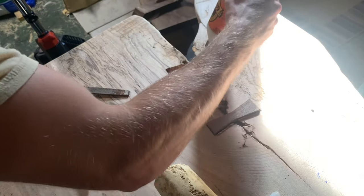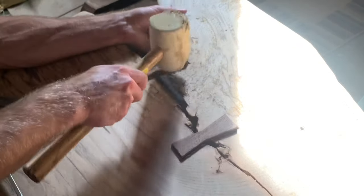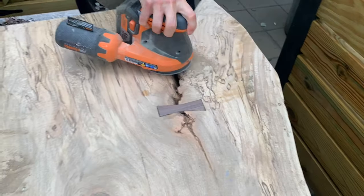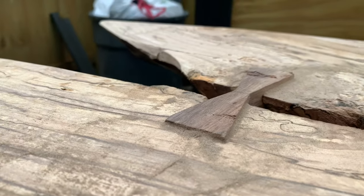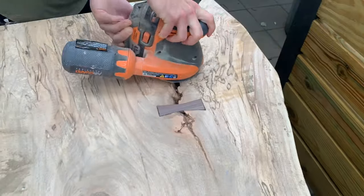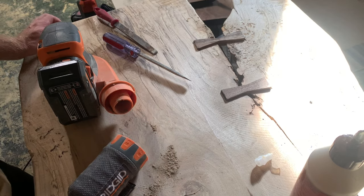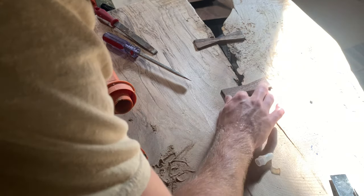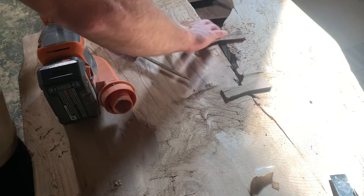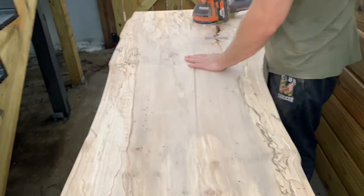Apply wood glue within the inlay and set the butterfly key using a rubber mallet, then give it about 24 hours to dry. Once the wood glue is sufficiently dry, grab some coarse grit sandpaper and sand down the butterfly keys flush to the slab. One trick: if the opening for your butterfly keys is larger than the key itself, use some sawdust from your sander to create a paste with wood glue and fill in any gaps between the butterfly key and the routed opening. This is a quick way to fill imperfections and make your final product more impressive.